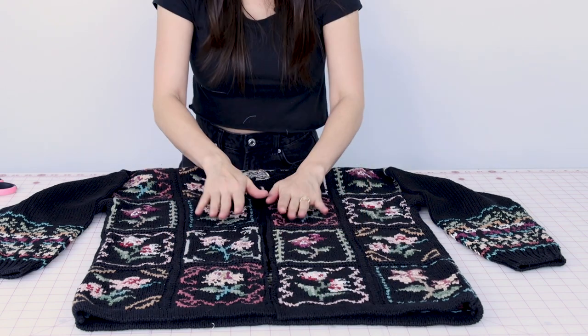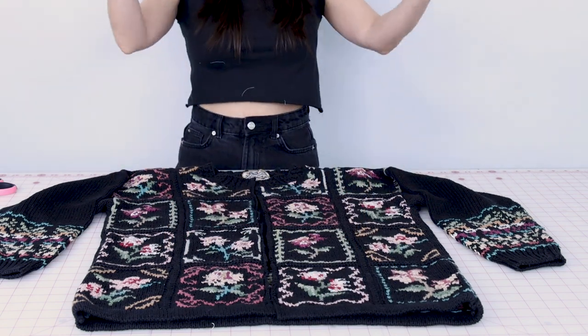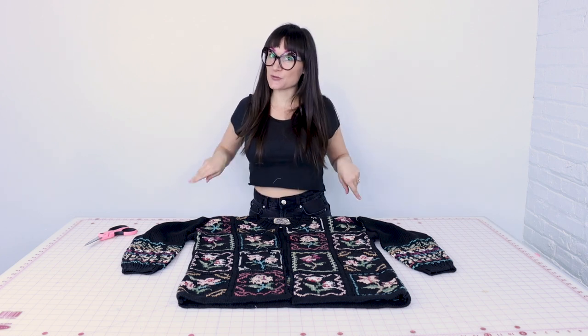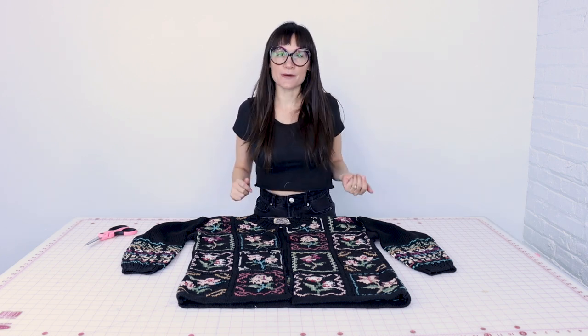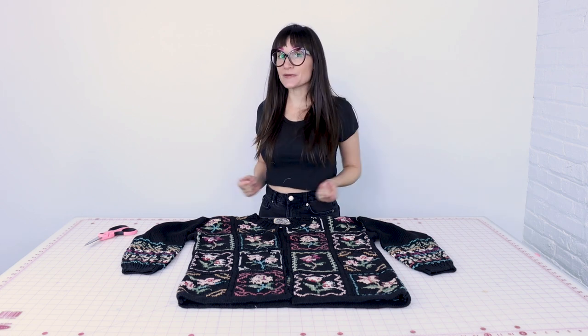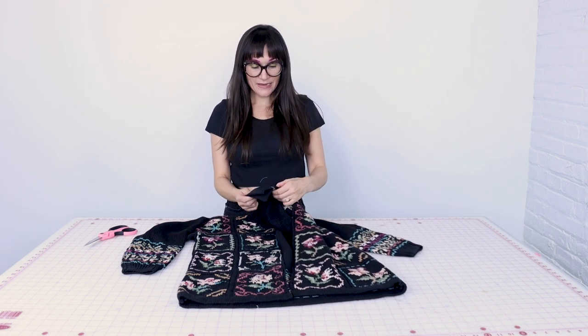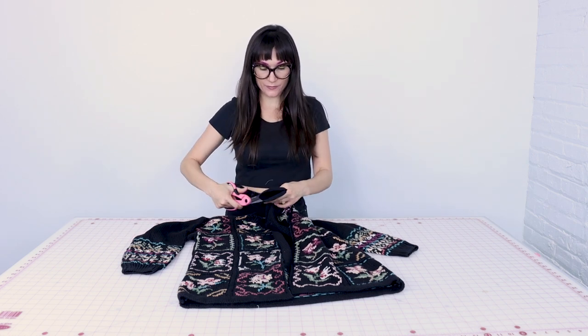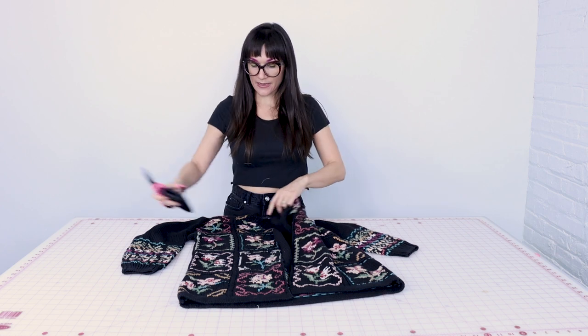We can't just wear it like that because it would just shred to pieces. Now that we have the center front cut open, we need to cut the bottom of the sweater into some strips so that way we can gather it up and sew it onto the sweater, creating a cute little gathered peplum-style cardigan. I noticed I had some shoulder pads in here, so I'm going to clip those out now so they're not in my way while I'm working with the sweater.